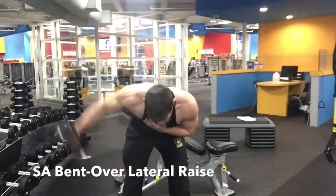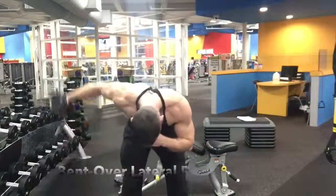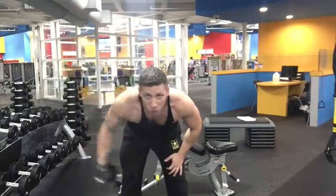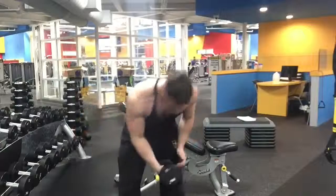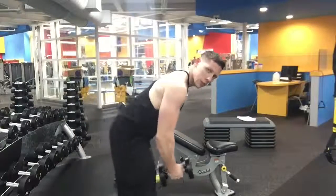I'm just showing you guys the unilateral variation of the bent over lateral raise. Here I'm keeping the core stable, back tight, and getting the same movement done but with a single arm.